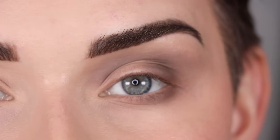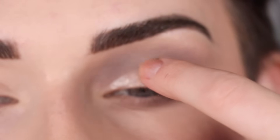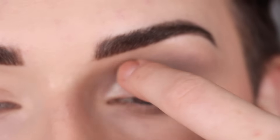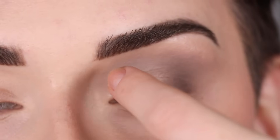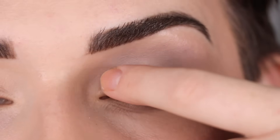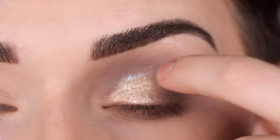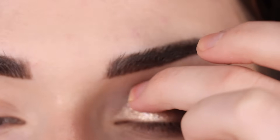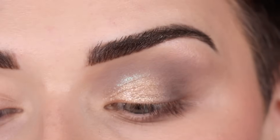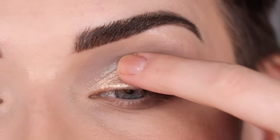Now let's add some shimmer. I'm applying a little bit of NYX glitter primer on the inner part of my eyelid so the shimmer shadow has something to stick to. For my shimmer I'm starting with EM6 — I'm tapping that right on top of the NYX glitter primer. Something weird is happening — I think there was a little bit of EM2 that got into my EM6, which is why I'm getting a slight bluish line in there. Whoops! Let me keep going with EM6.